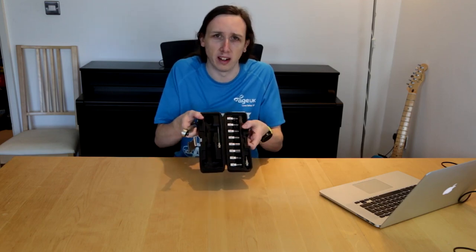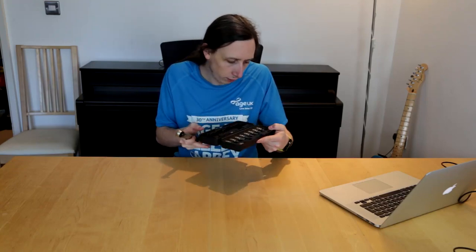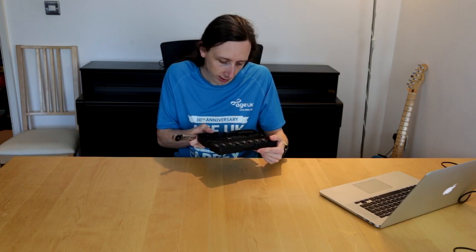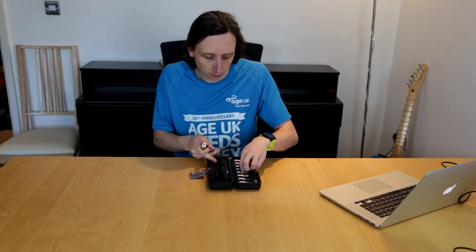You get all these different heads, so it's one tool whatever size you need. I've got a 3, 4, 5, 6, 8, 10 and some of the bigger ones as well. The way you attach them is you grab the head that you want — like this 6mm — there's a button on the back and you simply push it into place and that locks it. When you want to release it, you press the button again.